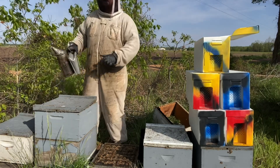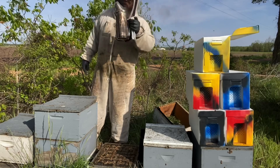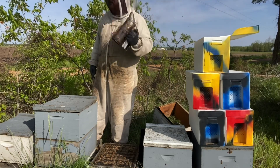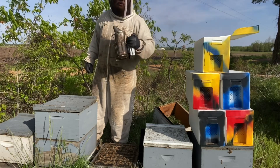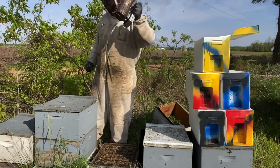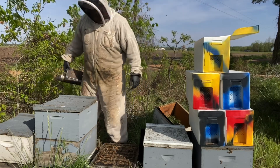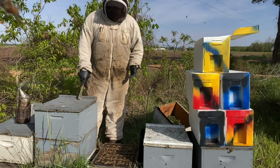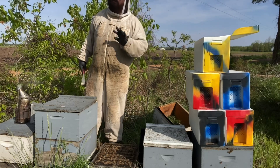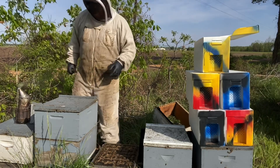Overall the bees have not been bad — got a couple that want to buzz me. You know how it is, a couple just taking their job real serious, and that's okay, I appreciate their efforts. It's best to do this in the morning when it's still just a little bit cool and the bees haven't all gotten out — you'll get more bees on your combs.